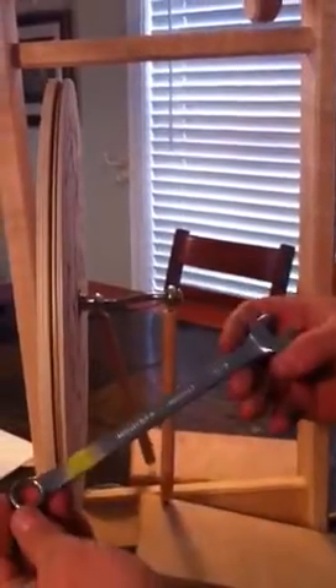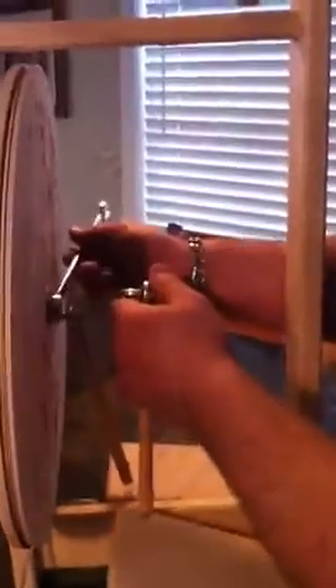Take a wrench — it's a 9/16 — and continue tightening it.